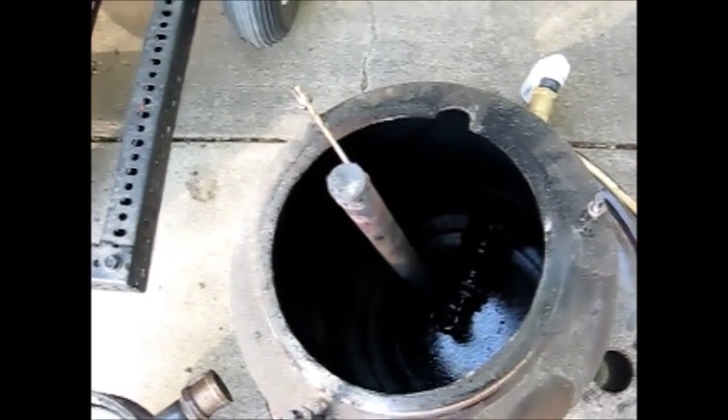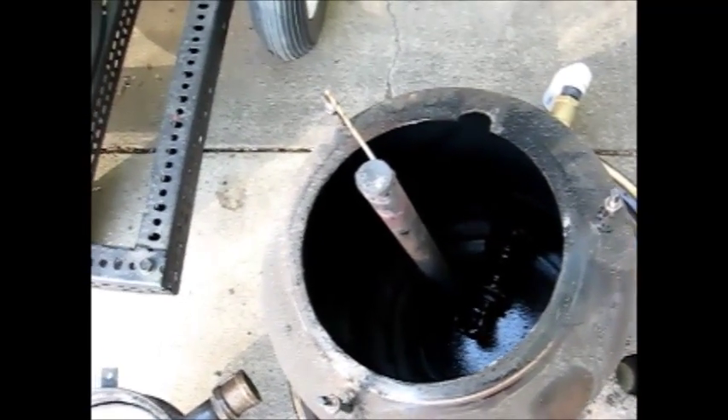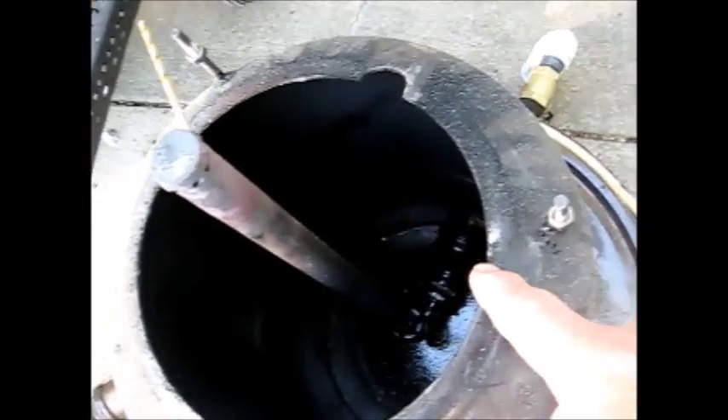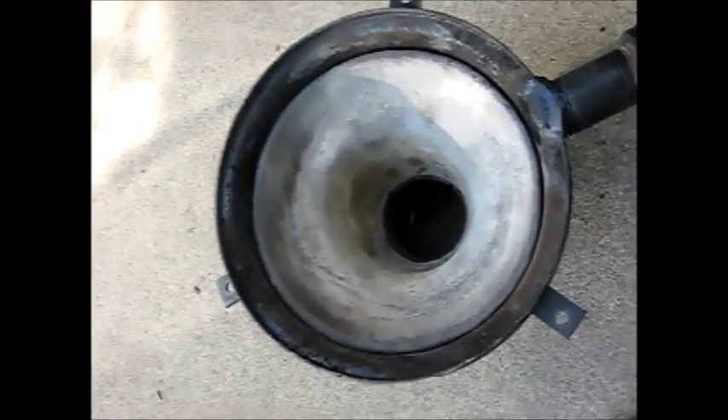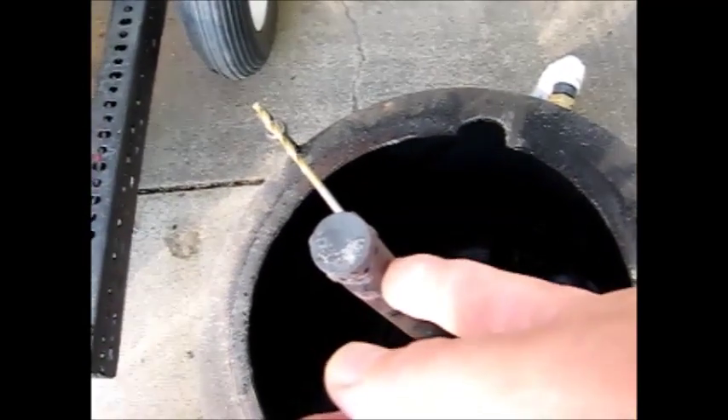The list of items I have here to correct on this gasifier is: seal up the mating surface with the burn cone so that it's sealed, fix the flange here for the igniter port, fix the little gap on the ash door, drill more holes in this to reduce the restriction, and replace the seal on the top lid.